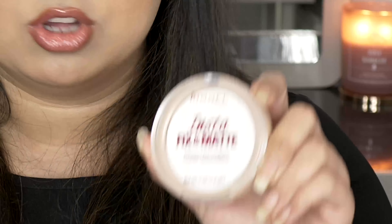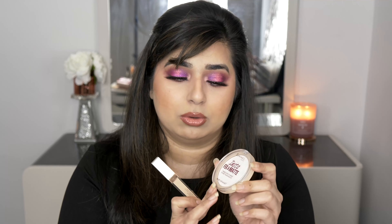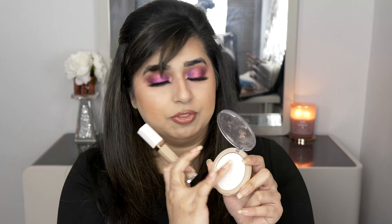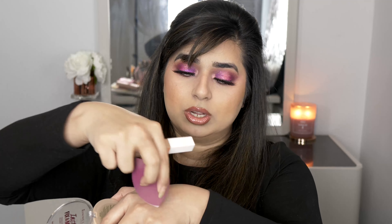When talking about powders, in combination with this concealer, this powder is amazing — it's the Rimmel Insta Fix and Matte powder. I've used a combination of both of these today along with the L'Oreal foundation. I've used a wet sponge and gone in under my eyes. It's actually translucent — you can see it's really nice and it's affordable.